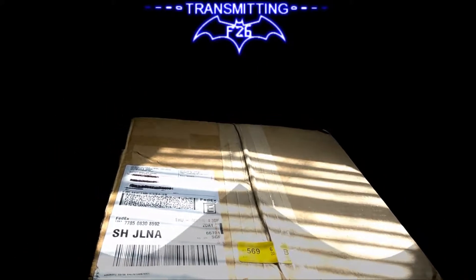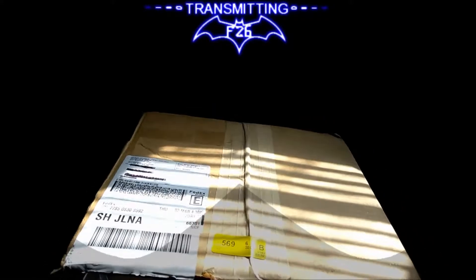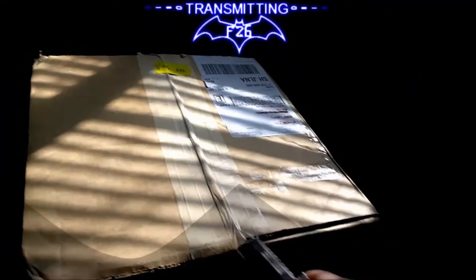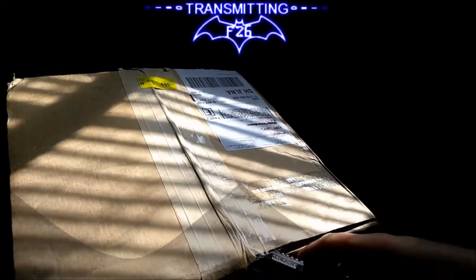Anyways, here we go. We're going to do this one-handed and I'm going to try not to cut myself. No extravagant knives or anything today — again, I'm doing this one-handed, which is kind of tricky because the camera I'm using is on my new phone and it is a rather large phone, it's a six-inch screen.